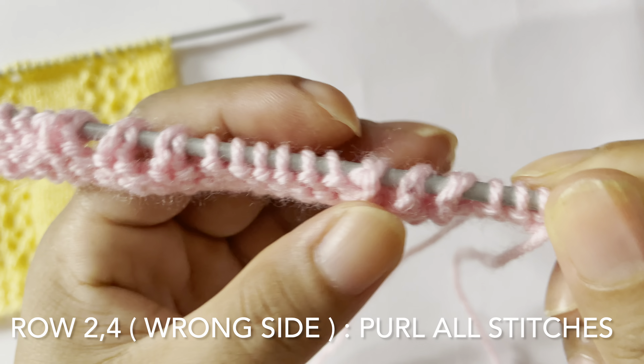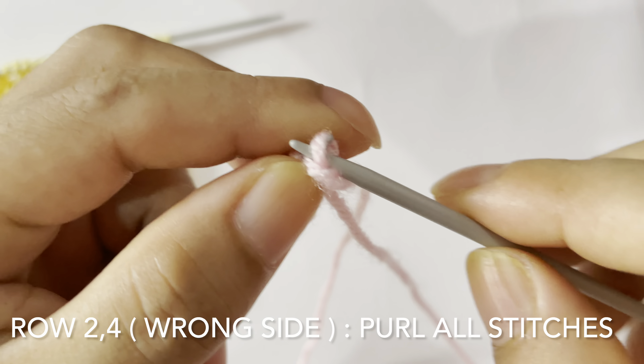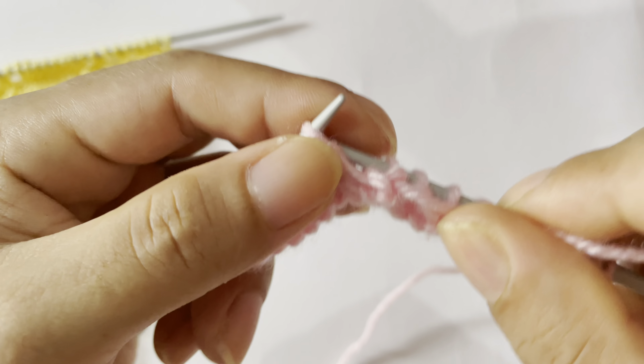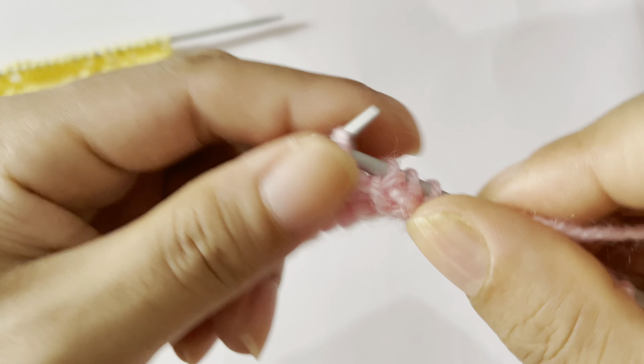And then knit 3 — this is the repeat. Repeat that again: knit 3, knit 2 together and yarn over three times, knit together yarn over one, knit together yarn over two, knit together yarn over three. And knit 3 — one, two, three. Edge stitch: knit on the right side.